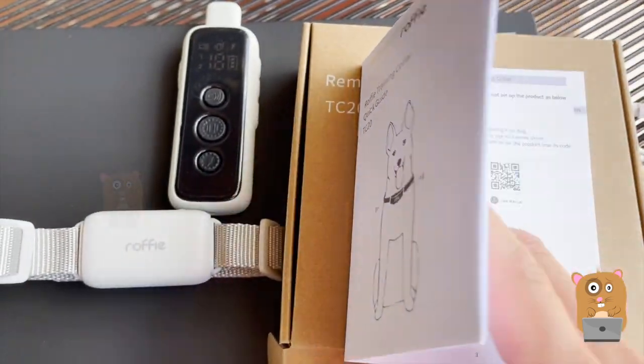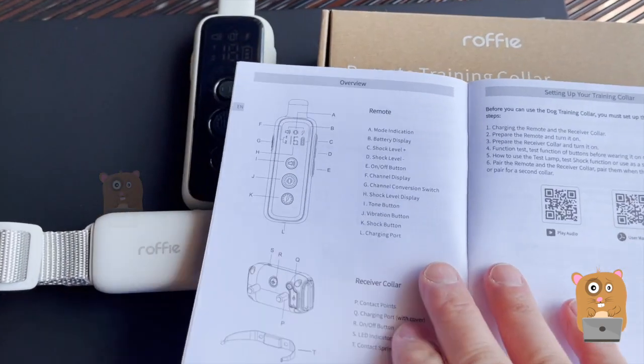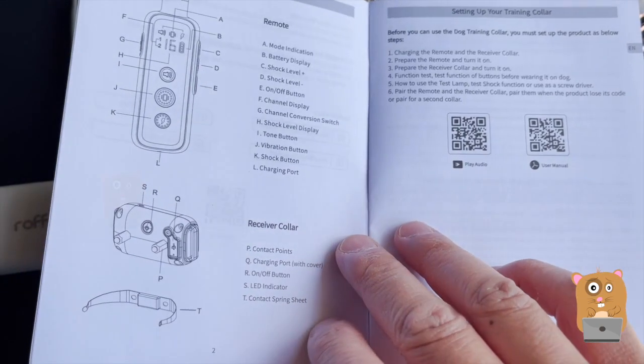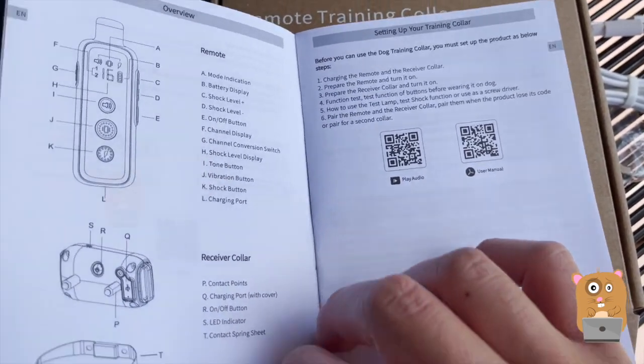Besides what I'm showing here, the only other booklet or card was a warranty card. If you want to read any part of the user manual in more detail, feel free to pause the video.